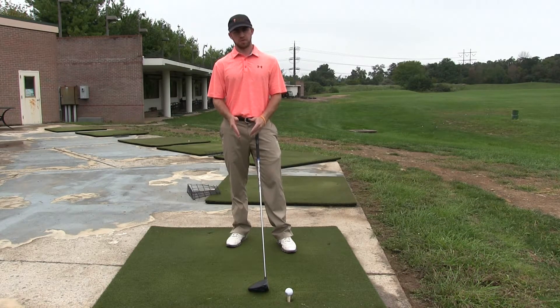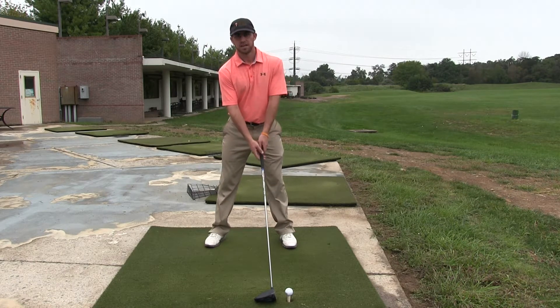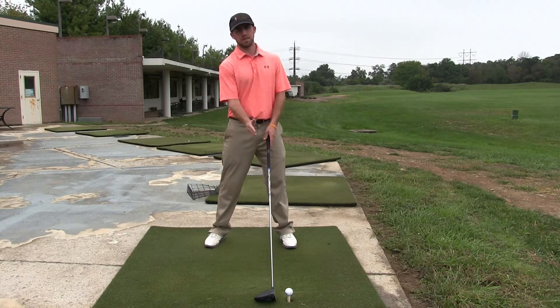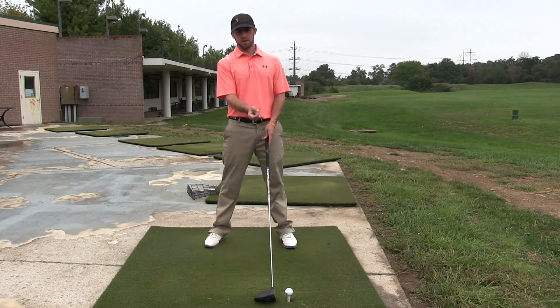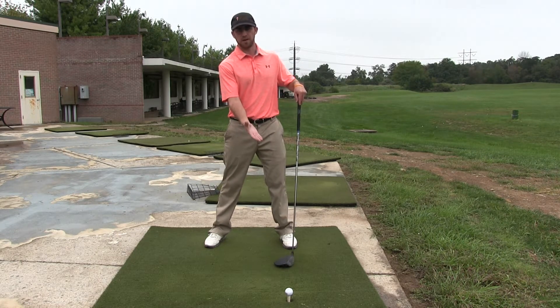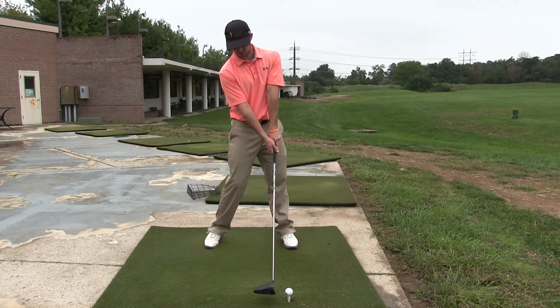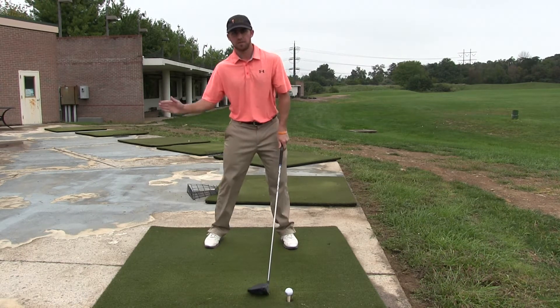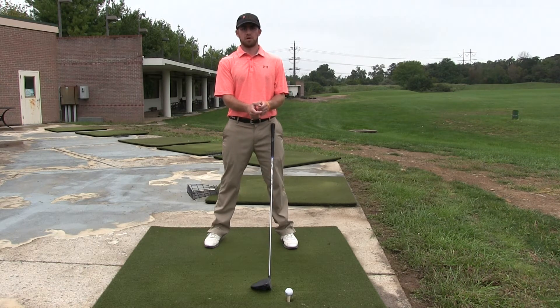Your ball position with your driver is going to be further forward like this. The club should bottom out and be on the way up slightly by the time you get to the golf ball, just because the ball is now high up in the air. As you can see, my club bottomed out and started coming back up, and that's when you make contact with the ball with the driver.